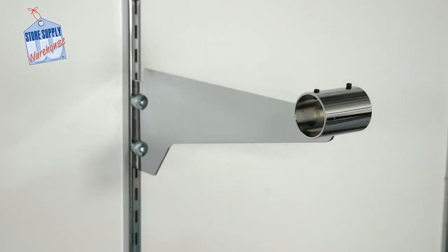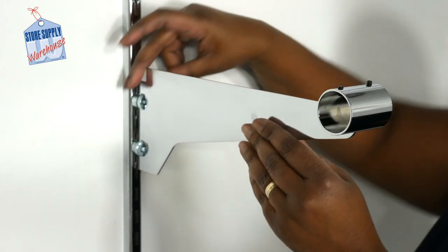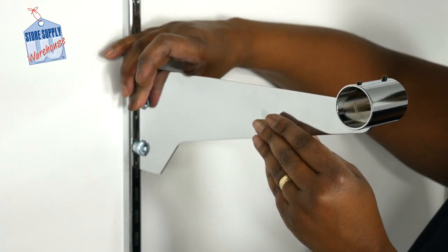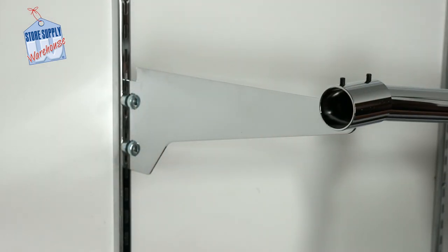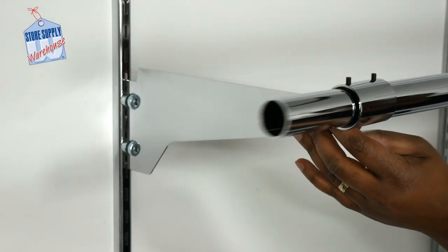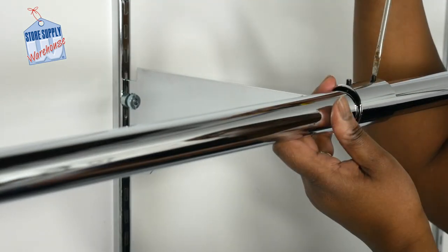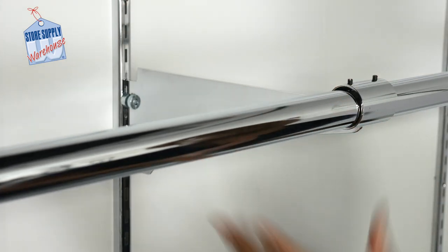Our one and a quarter inch round hang rail bracket fits easily into our wall standards. These brackets hold our one and a quarter inch round hang rail poles 12 inches out from the wall. The brackets are able to lock into place. For regular standards, turn the locking mechanism clockwise to tighten. To install the one and a quarter inch round hang rail, simply insert one end of the round hang rail into the hang rail bracket. Using a standard screwdriver, tighten the set screws on the hang rail bracket collar.